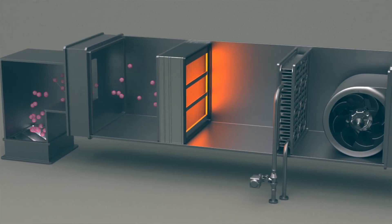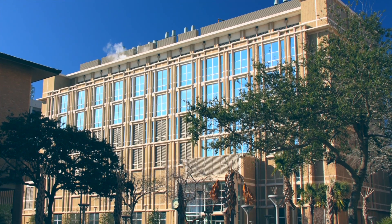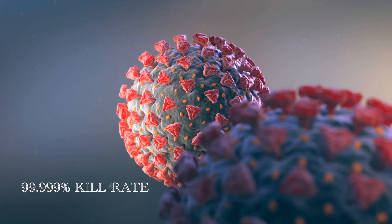We took that to Dr. Pestler and his team at the Galveston National Lab. And that was breakthrough research — the first time that researchers were able to show an instantaneous kill in a single pass of actual SARS-CoV-2, the virus that causes COVID-19. We increased the concentration of the viral load up to over 270-fold, the highest concentration ever tested in the air, and we actually got an even more profound result of 99.999% killed.